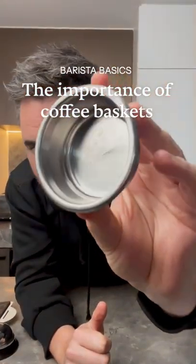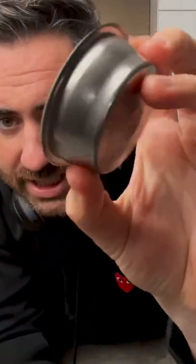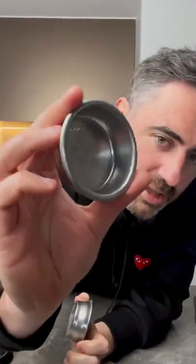Your coffee basket might be the reason your coffee is tasting crappy. A lot of home coffee machines are going to come with two styles of baskets. You've got your pressurised here and then you've got your regular basket here.